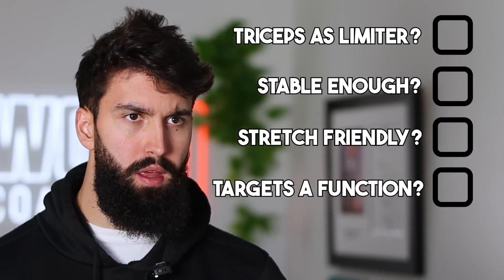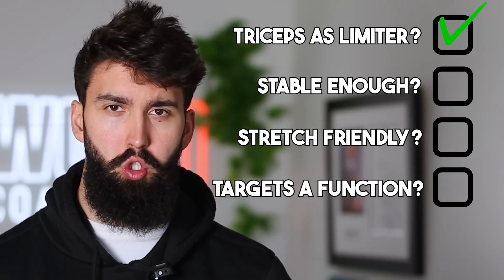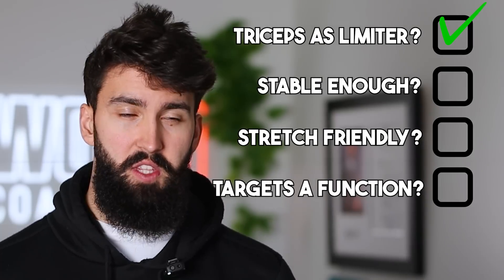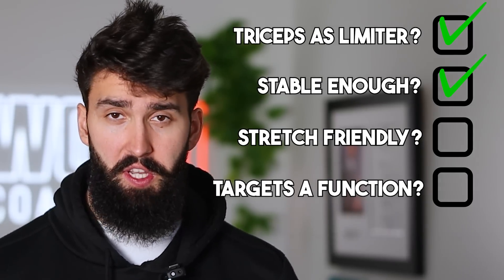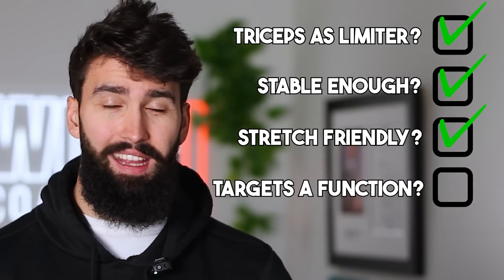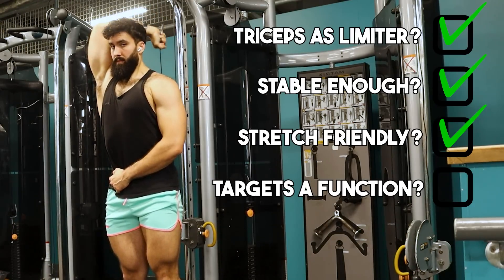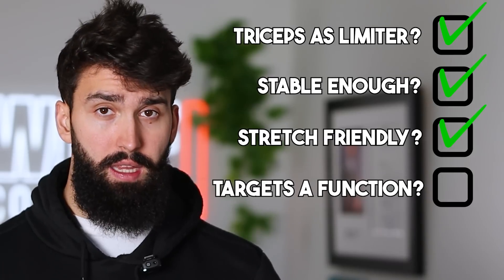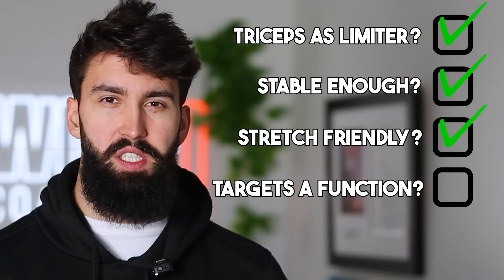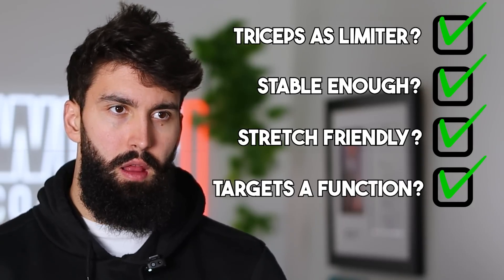Let's review the criteria. The triceps will definitely be the limiting factor in an overhead extension — there simply aren't other major muscle groups contributing to elbow extension, so you'll be pretty close to or at failure. It's also a pretty stable exercise, stable enough for our purposes — and if you want to make it more stable, consider sitting down. It's also very stretch-friendly and lengthened-partial friendly. You can end the rep whenever your hand or the cable reaches just above your head or your elbow reaches about 90 degrees. It puts plenty of tension in that bottom position on the triceps, and by having the arm overhead, you are lengthening the triceps as much as possible.